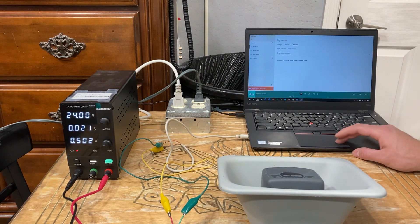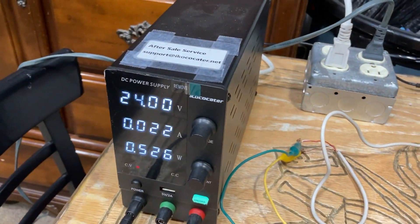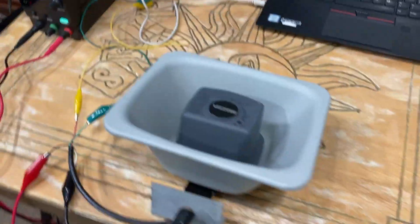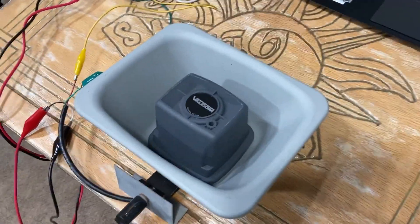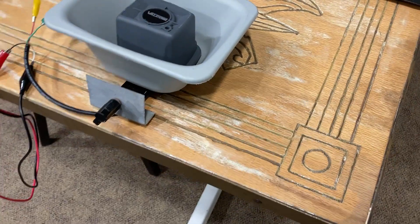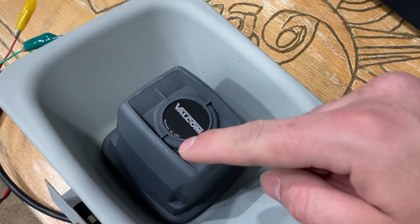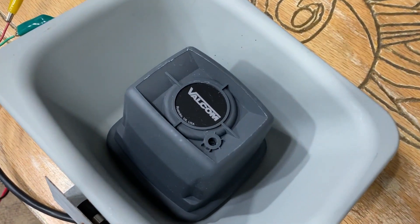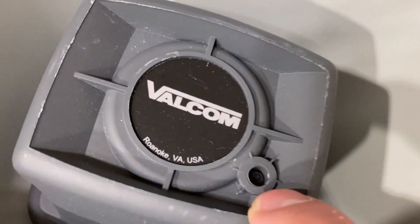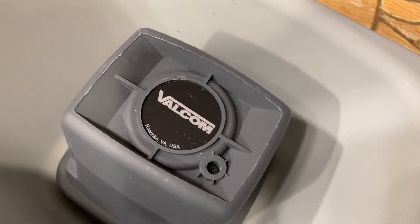I'll probably turn that down a little bit. In terms of volume, you want to take a very small flathead screwdriver — this is your volume controller and you can adjust it wherever you need to.